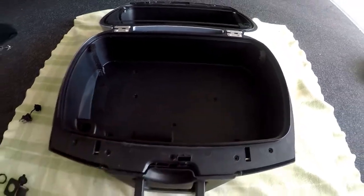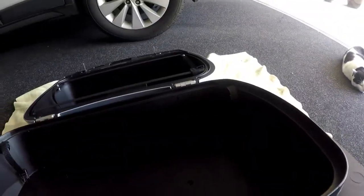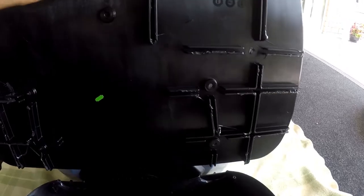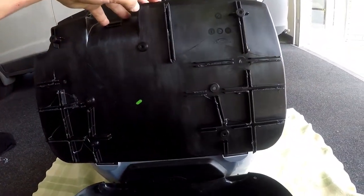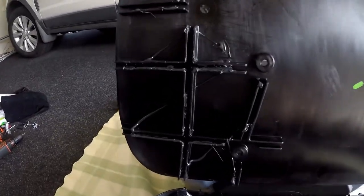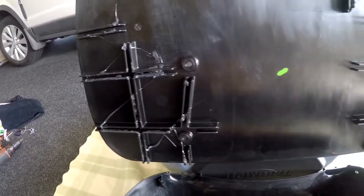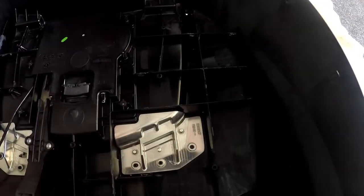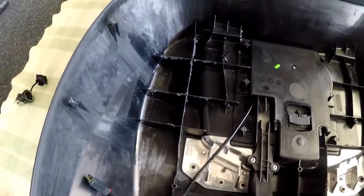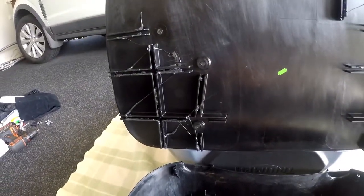Eventually it just popped out. And when you see it, yeah, they've glued it. You can see where it all sits down on those locating rails or whatever you want to call them. Yeah, that was stuck - it wasn't going to move.